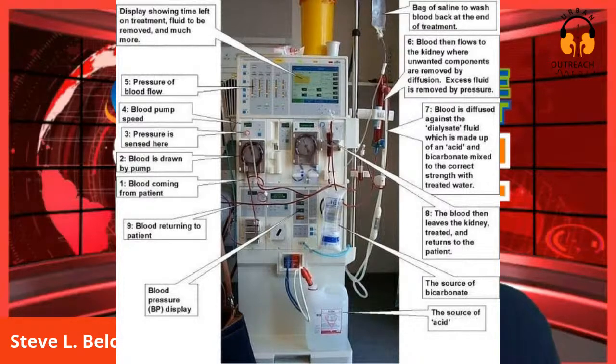Moving down from the top - this is pointing to the screen. Going to number one, that's the blood coming from the patient. Then number two is the blood pump - that's what pumps the blood. The pump keeps blood flowing from the body to the dialyzer and back. That's what the pump does.